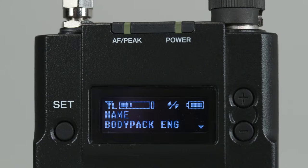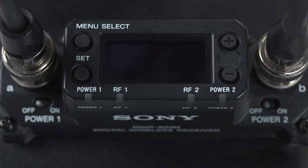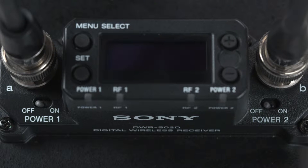Let's look at the layout of both the slot-in receiver and the transmitter. On the transmitter — the body pack in this case — there's a set button on the left and a plus and minus or up-down button on the right of the OLED display. These buttons will allow you to navigate through the menus should you need to. On the slot-in receiver, notice that we have a menu button on the upper left with a set button right below that, and also a plus and minus or up-down button on the right of the display. Also on the lower top surface of the unit are power switches for both channel 1 and channel 2.